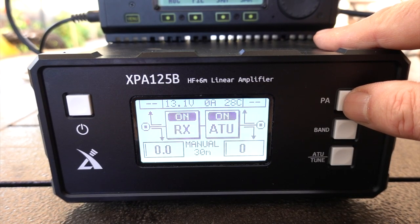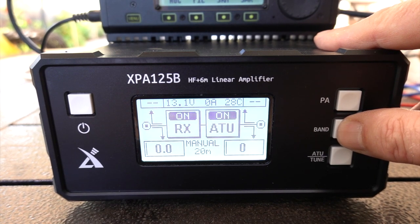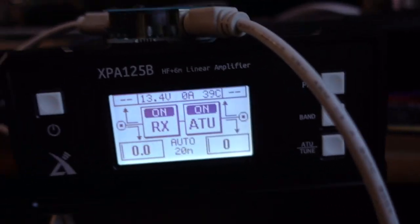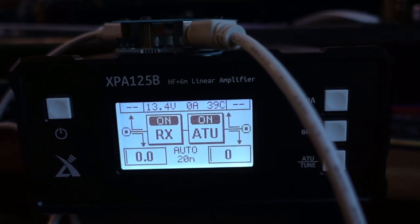The front of this radio is very clean with simple controls. It has a power button, the power amp switch on and off, and your band setting mode — though it does auto-sense the band with some radios, especially the Xiegu radios. And it has a built-in tuner. I did hook the amp up to my main power supply and antenna and gave it a trial, and it does work — it works well. Very impressed with that.